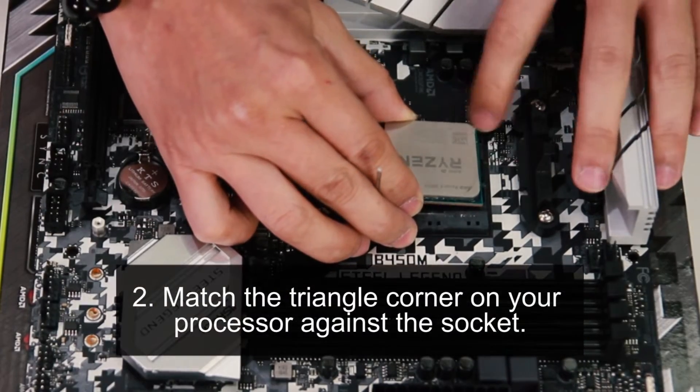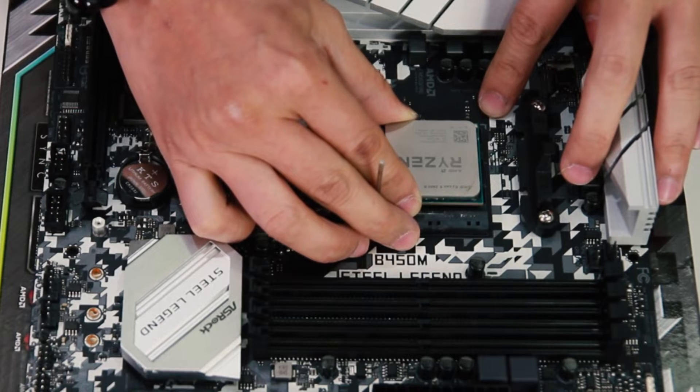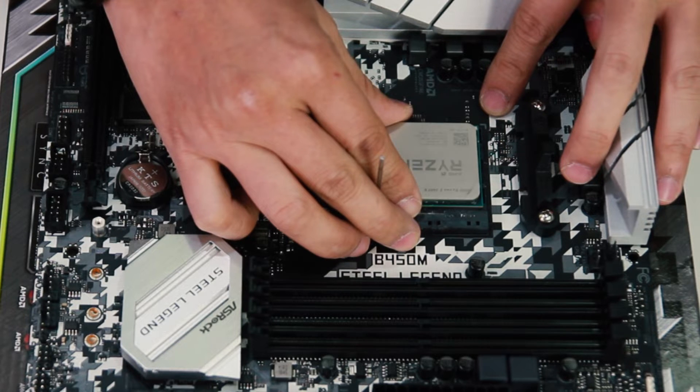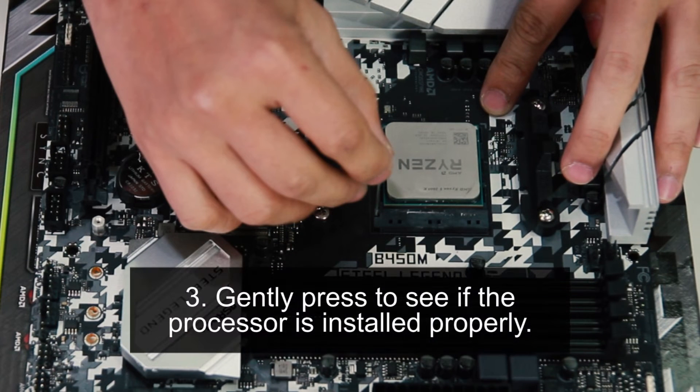Second step: match the triangle corner on your processor against the socket. Take note here — do not forcefully install. As long as you match the corner, it will slot in on its own. Third step: gently press to see if the processor is installed properly.